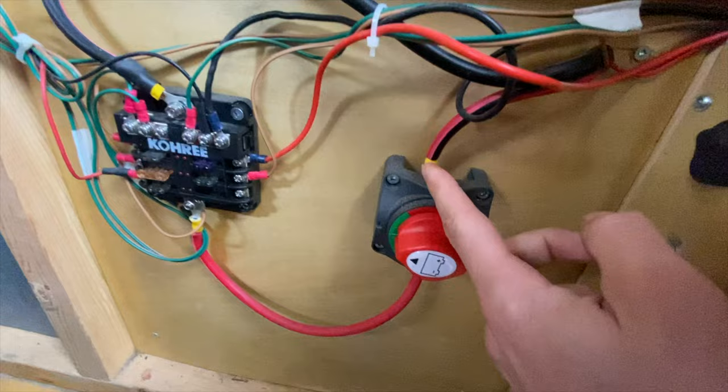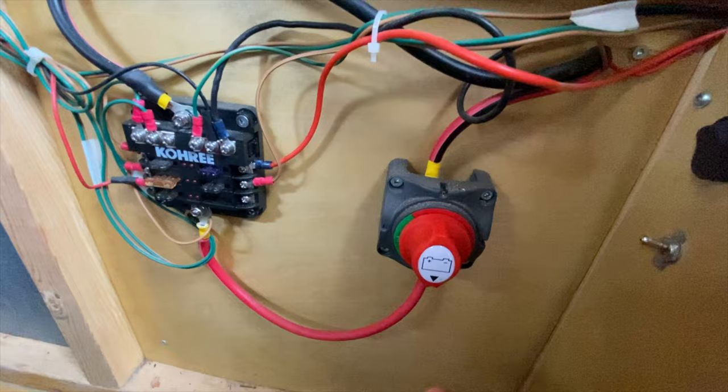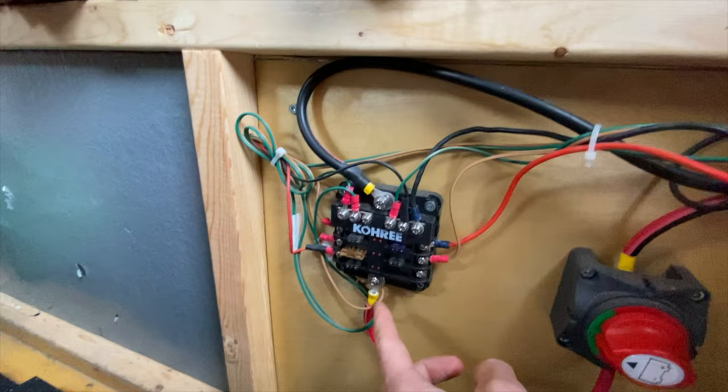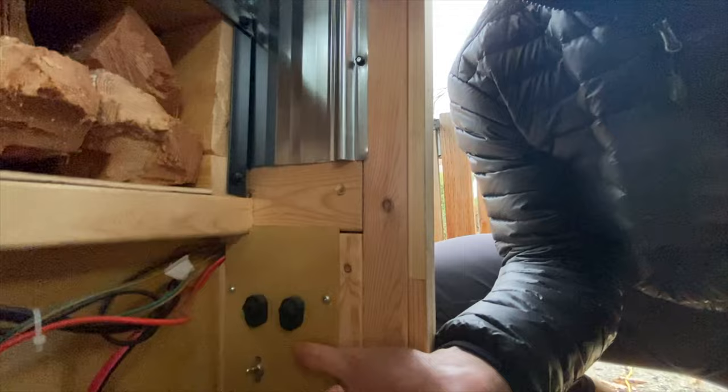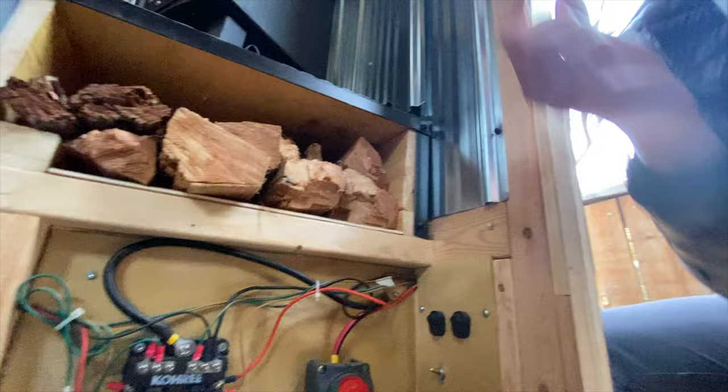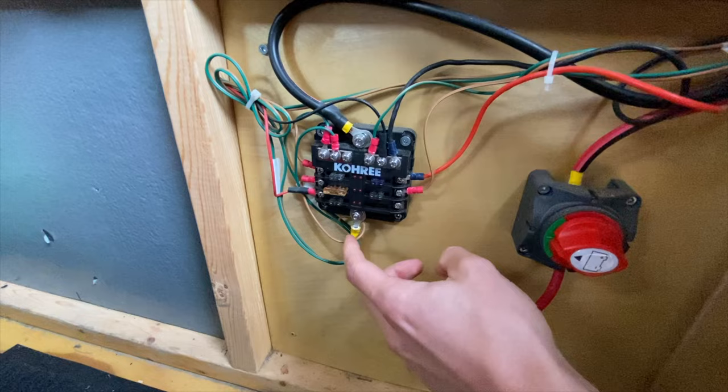The positive comes into this switch — my disconnect. If I ever have an electrical issue or want to cut the battery, this is off; this is on. Super easy to install: positive in and positive out, and that goes to the positive of the fuse box. That's exactly how you wire any of these switches — a positive comes from the fuse box, goes behind here to a switch, and then continues from the switch all the way out to the load. This is the positive bus bar on my fuse box and this is the negative bus bar.